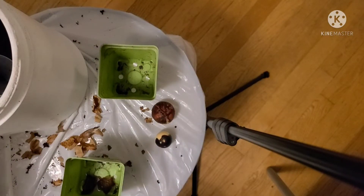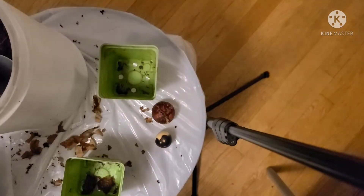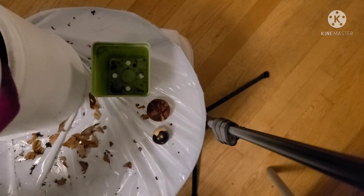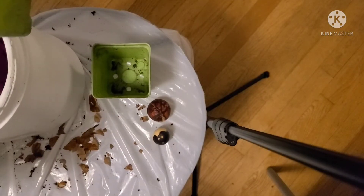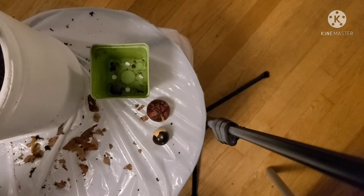Let's go ahead and put some soil in these little green containers. I saved these containers and chose them because they're green — I'll remember they're for my avocados. You can also write on these containers. Just fill them with some coco coir; I use coco coir to start my seeds — that's just what I like to do.